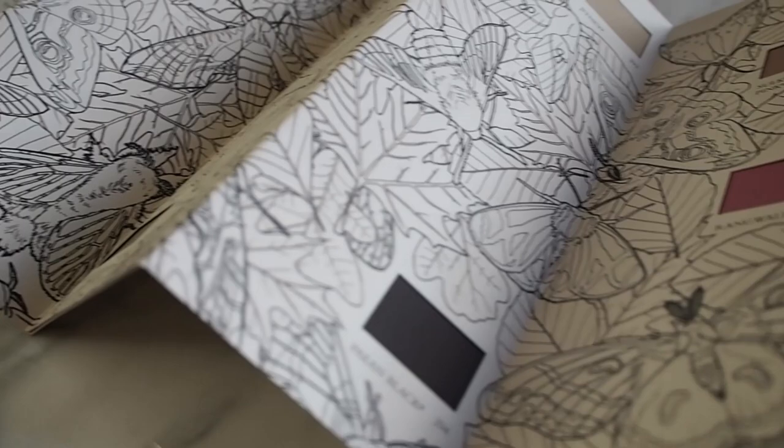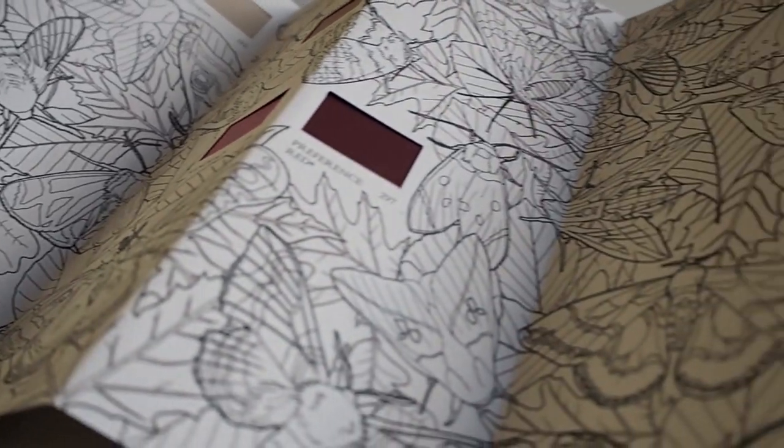Although Farrow & Ball do have quite a wide selection of colours to pick from, it's not like there are crazy loads of them — unlike some brands where there are so many you just can't make your mind up. So when they do release new colours, it's actually really exciting, especially if you're a big fan of Farrow & Ball because they don't do new colours that often.